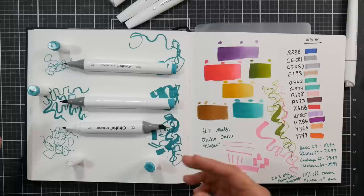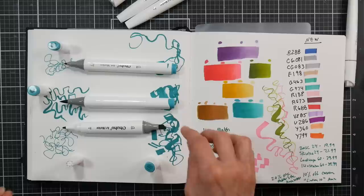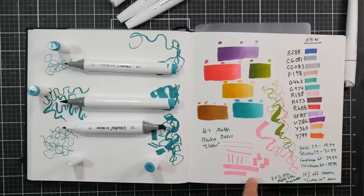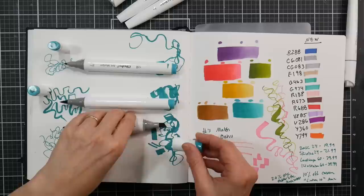That said, a brush nib blends more easily since it's flexible. These Kala markers are a little more expensive per marker, or about the same price as the brush nibs. The brush nib markers run around 70 cents per marker at regular price. Personally, I'd go with the brush nib, but you do what works for you.